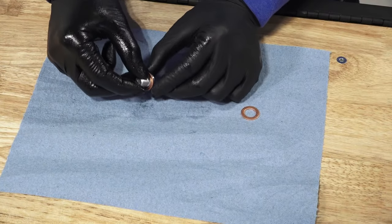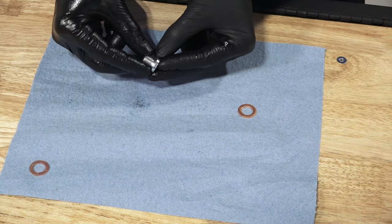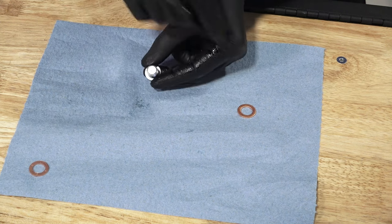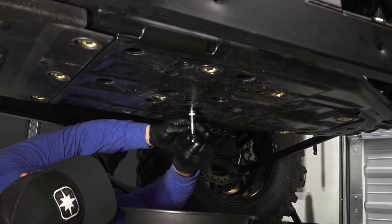Next, clean any dirt or debris from the drain plug and ensure the sealing surfaces are free of any burrs, nicks or scratches. Also remove the old sealing washer and install a new one on the drain plug. Then reinstall the drain plug and torque to specification.